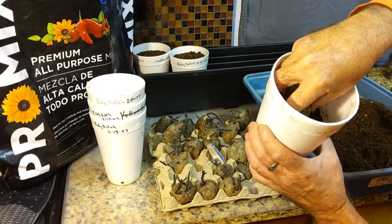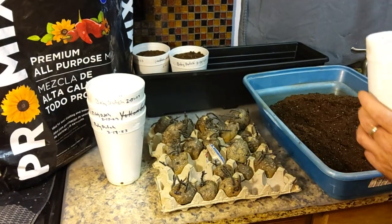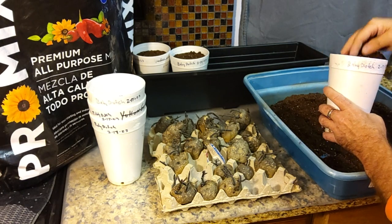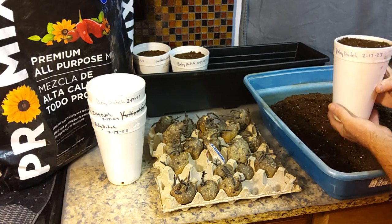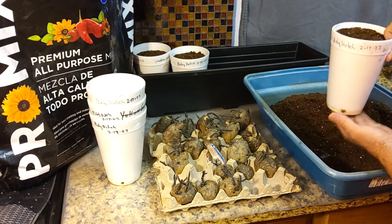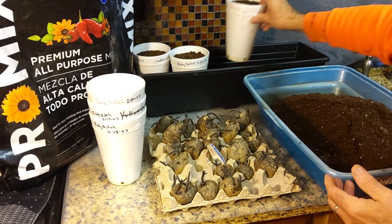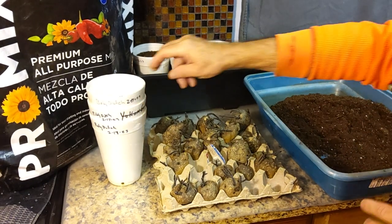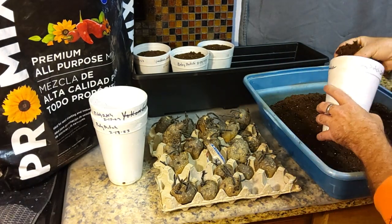We'll just put it down in there like that — you can see about halfway down — and cover the other half. I don't think they'll sprout above ground in two to three weeks, but in three weeks they're going outside. I'm running out of room; I've got to get everything ready to get outside the cold weather stuff so that I can get my pepper plants going and my tomato plants going.